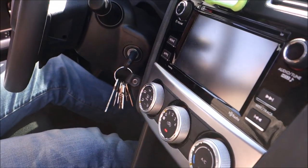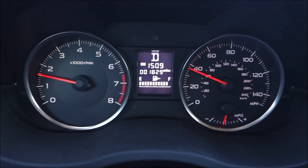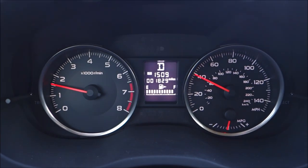Yay, no chime! The other thing you'll notice is there is no longer a seat belt warning sign on the instrument panel. Yay!